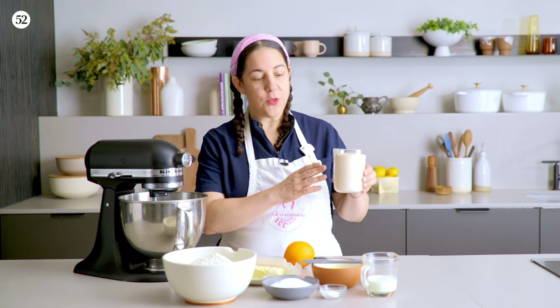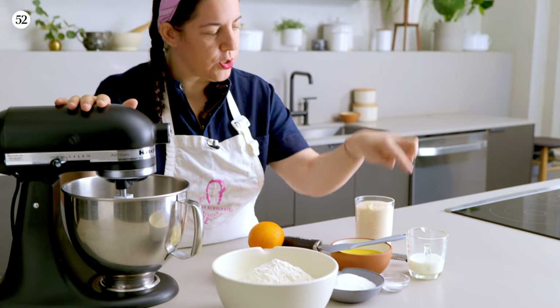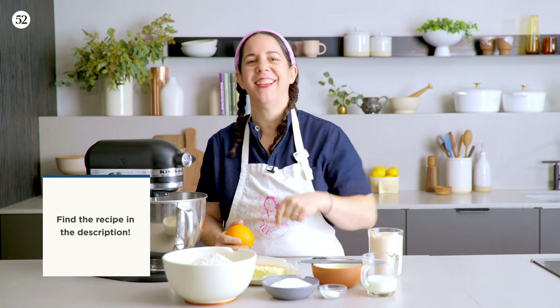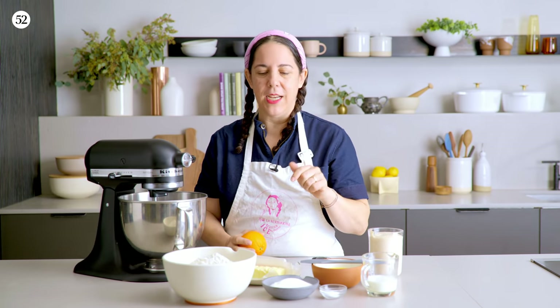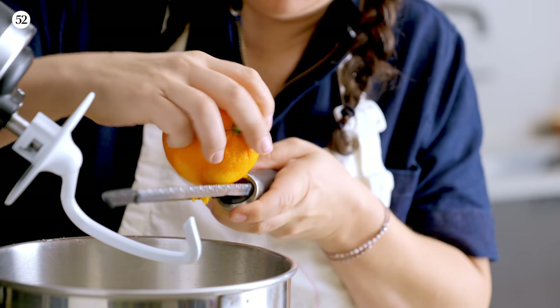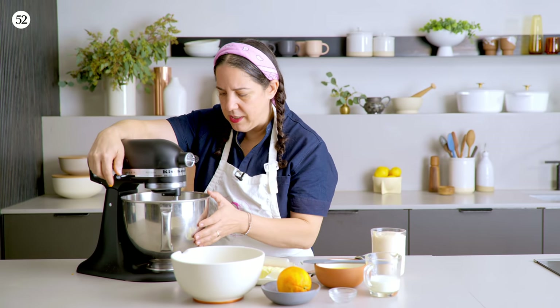Now that the starter is ready, we're gonna be making the dough. We have here some bread flour, sugar, kosher salt, milk, eggs, butter, and an orange. Don't worry about the quantities — you're gonna be able to see the recipe, but I just want you to pay attention to how we do it. So we're gonna put the dry ingredients first — the order doesn't matter, they're just gonna mix all together. You're just gonna mix it on low for about 30 to 40 seconds, just to make sure everything is well incorporated.